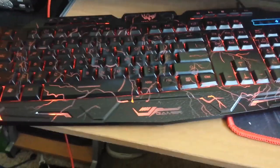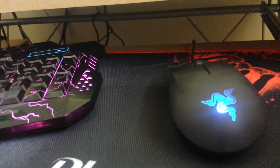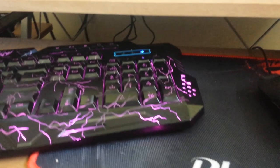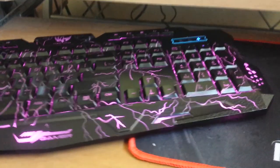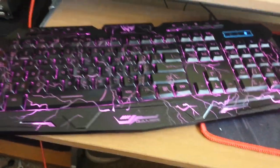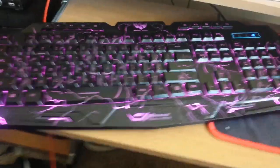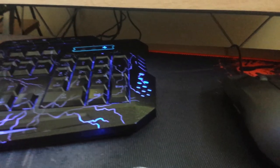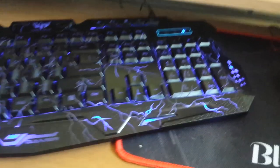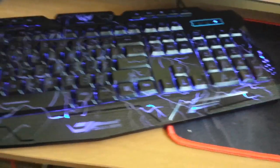The next b-roll shot is the purple backlit. By far this is my favorite color on this keyboard — it looks just amazing. I can't believe that color is in there. I also have another b-roll of the blue backlit. This keyboard is fairly nice and nicely built.